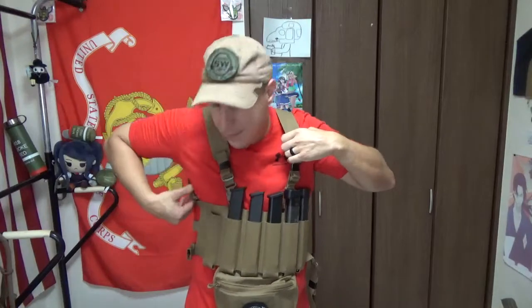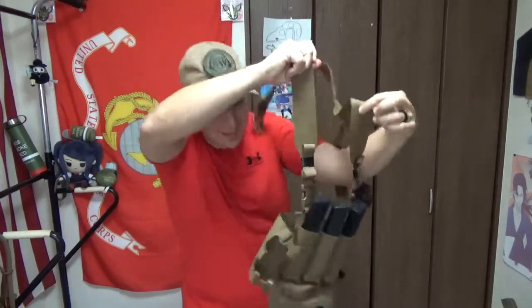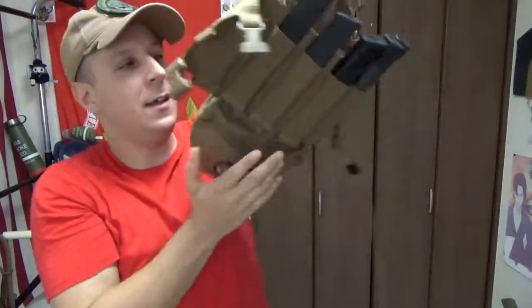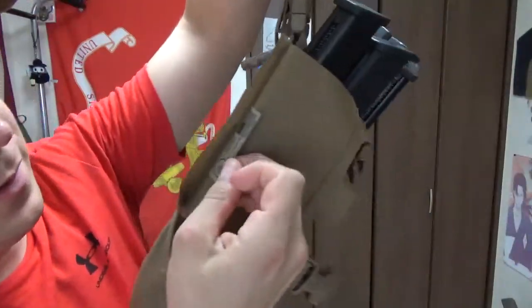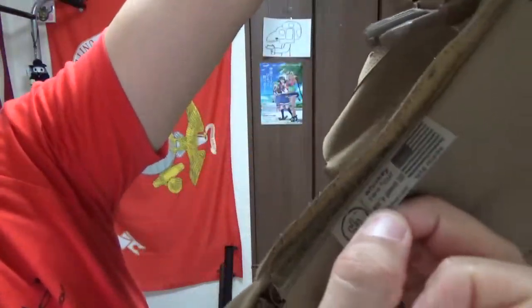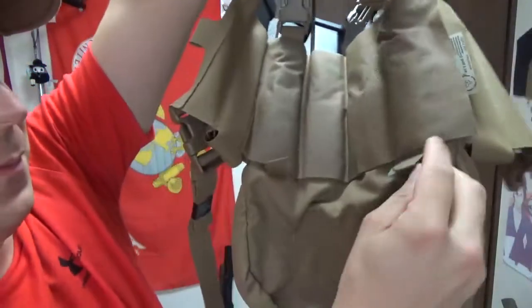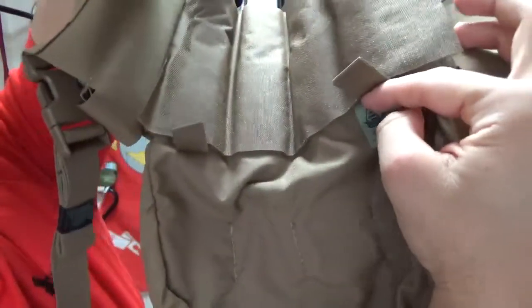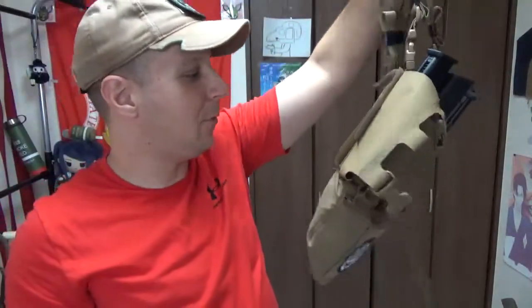So we're going to pop that out. Simple harness, little H-harness. If you look at the back here — Whiskey 2-4 — and those are the panel 2. They got a little weird panel setup. The dangler pouch down here is designed in Canada, made in US of A, before they stopped making them in Canada for whatever reason.